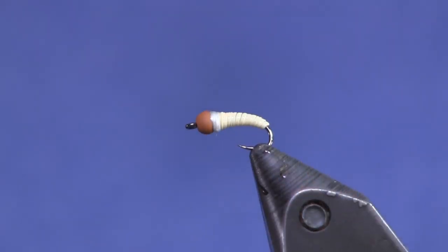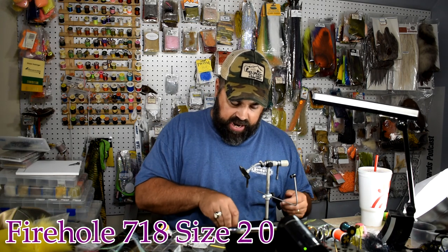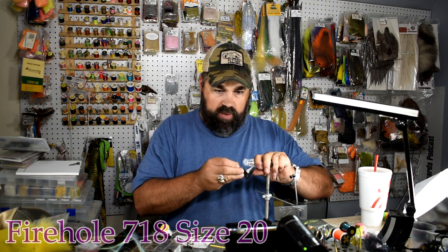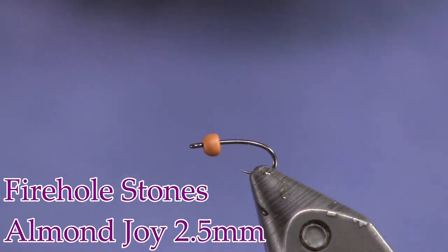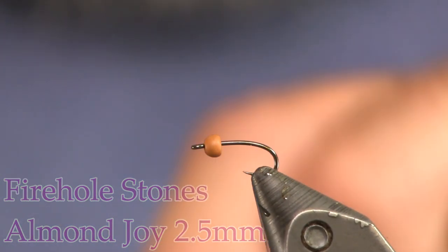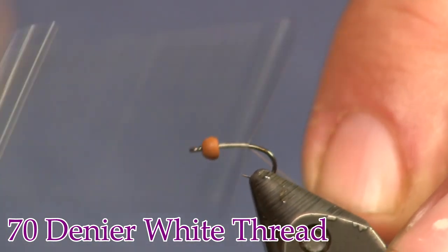Here you see the fly in the vise — it's a really simple one. Let's get into tying it. As you see, it's a really small one. This is going to be tied on a size 20 Firehole 718. Let's get that in the vise. The bead I'm using is an almond joy colored Firehole Stones bead, 2.5 millimeter or 3/32.